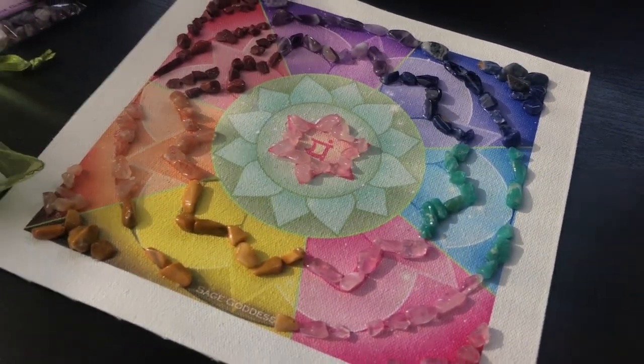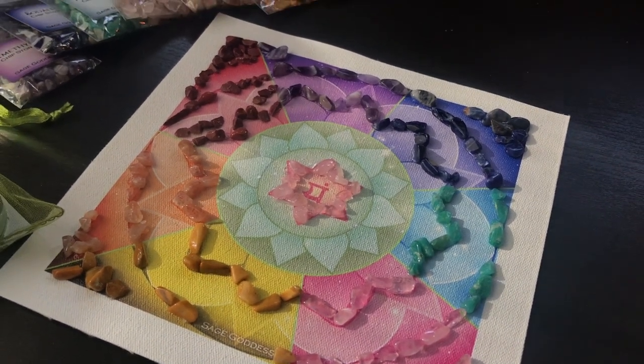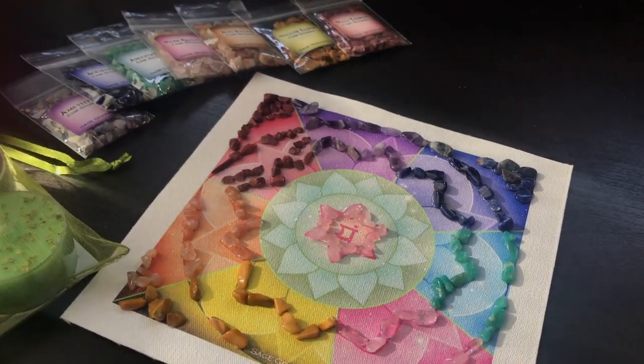The easiest, simplest love ritual and the best crafting, honestly, that we've offered you in a long time.